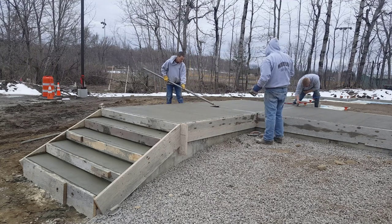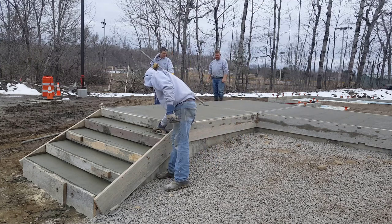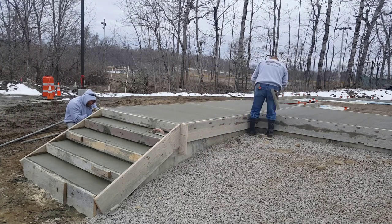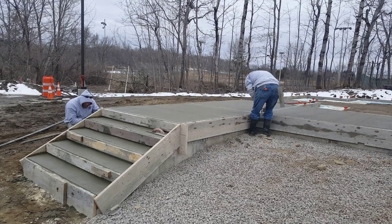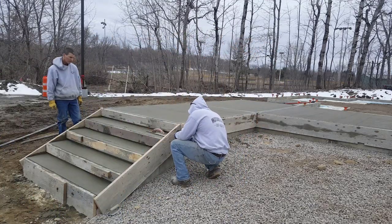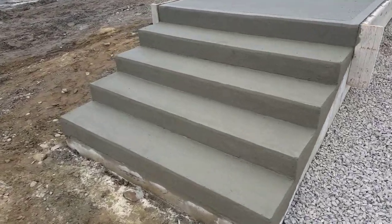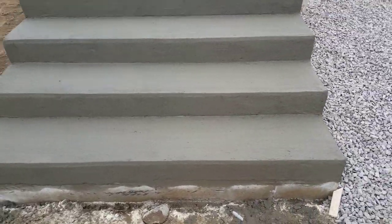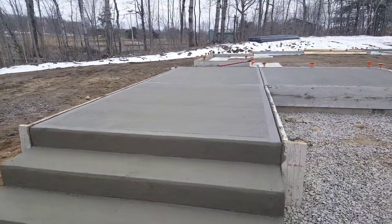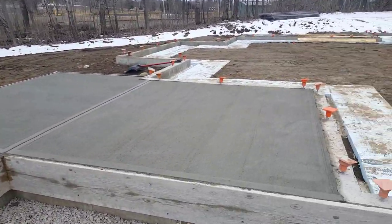Well, this is it guys. This is how we pour concrete steps and how to pour a concrete patio. Not too bad once you learn how to do it — it's pretty easy. We're going to get ready to pull those boards off. Unfortunately I didn't catch that in the video, but I'll show you the end product. This is the end product right here — all the faces and sides have been rubbed out, tops have been broomed, so it's a nice clean look. Well that's it guys, that's the video. Thanks for watching — I'll catch you on the next one.